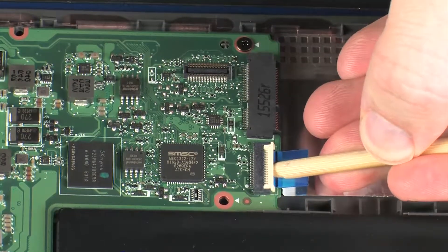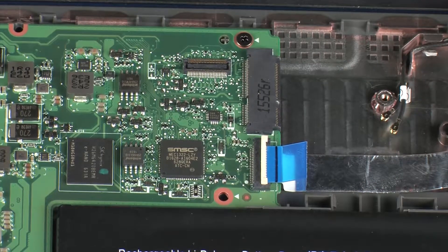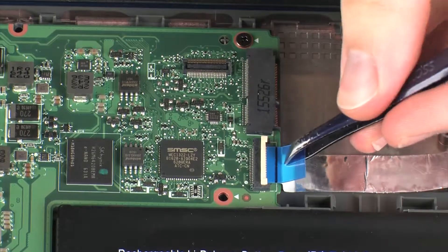Using minimal force, lift the locking bar up on the USB board ZIF connector and disconnect the USB board ribbon cable from the system board.